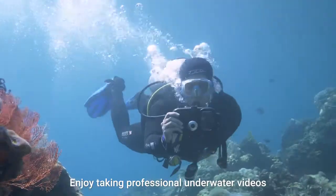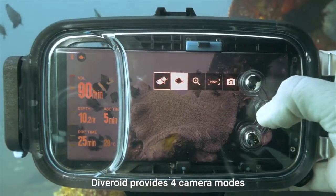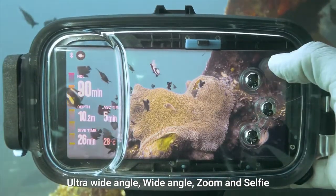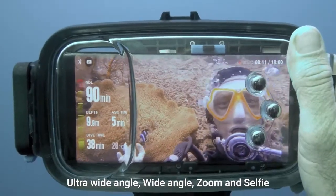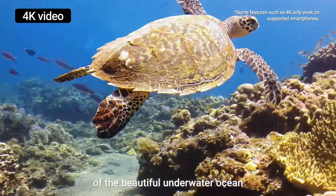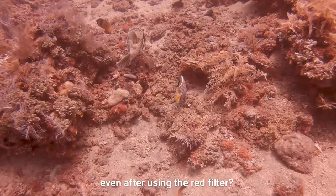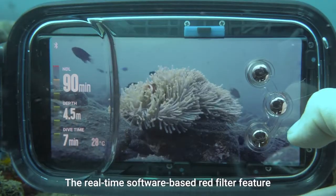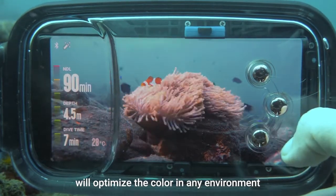Enjoy taking professional underwater videos with various angles. Diveroid provides four camera modes: ultra-wide-angle, wide-angle, zoom, and selfie. 4K video mode enables you to take vivid videos of the beautiful underwater ocean. Still not satisfied with your pictures even after using the red filter? The real-time software-based red filter feature will optimize the color in any environment.